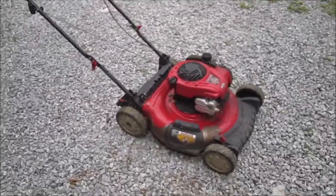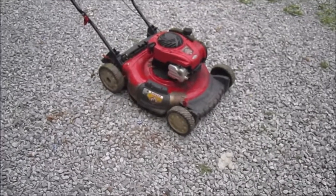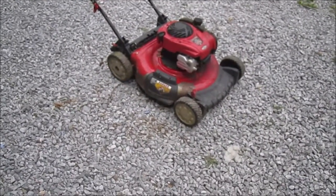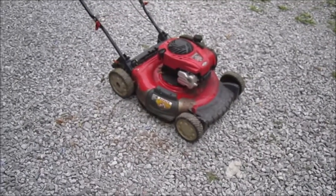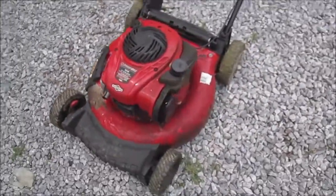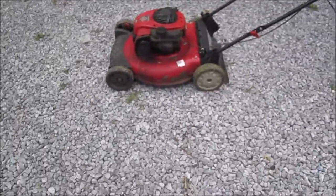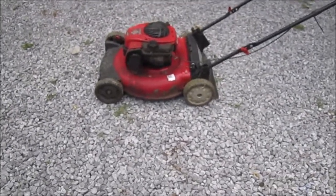I might use this for my own personal use. The guy wanted $35 for it and I told him about the missing air filter cover. He never could find it — he said he'd get a hold of me but never did. So I just went ahead and ordered one. He took $5 off the price, but I want to save this thing.